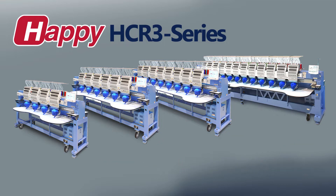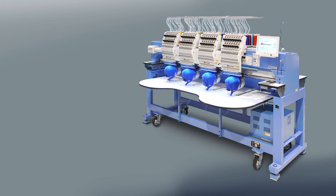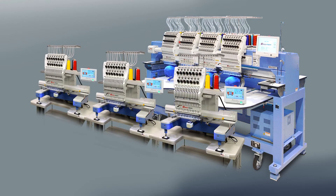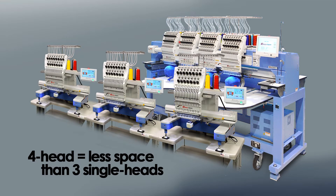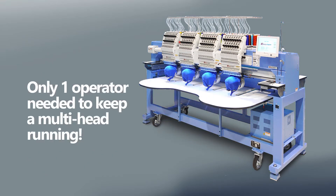The compact layout also has the benefit of production efficiency in a given space. As can be seen here, HDR-3 multi-heads can fit more sewing heads in a given space versus several single heads. The space efficiency also saves labor — the close spacing of the heads makes it easier for a single operator to keep a multi-head running, which in turn lowers labor costs and allows for pricing flexibility.